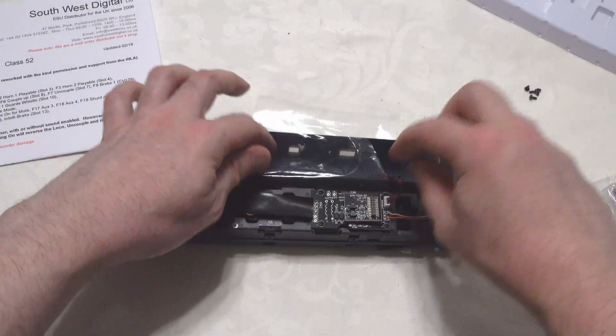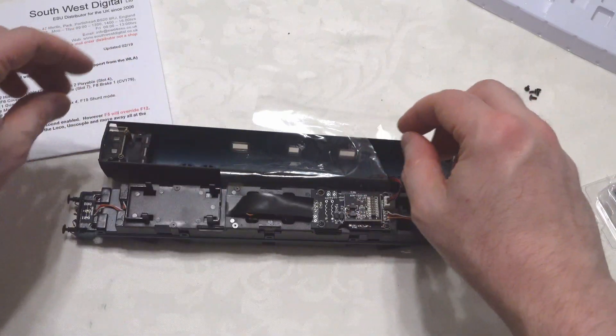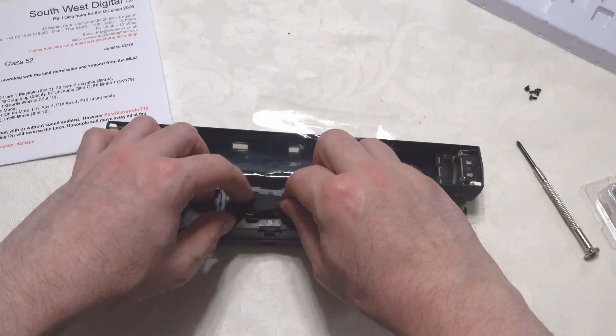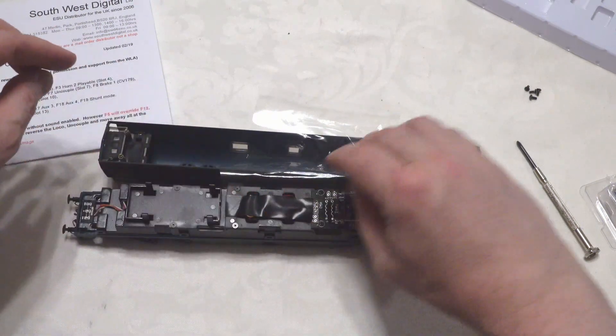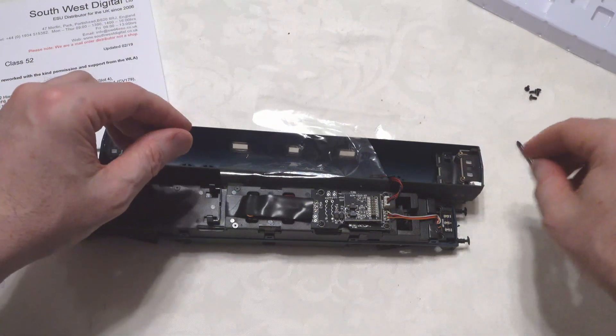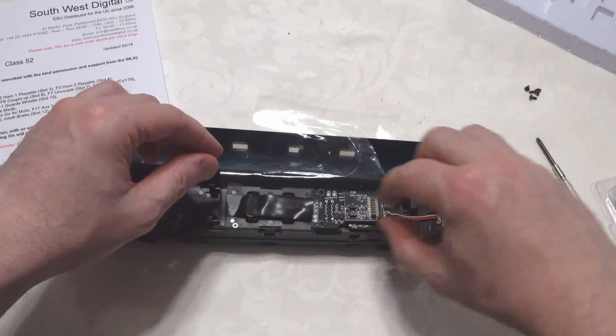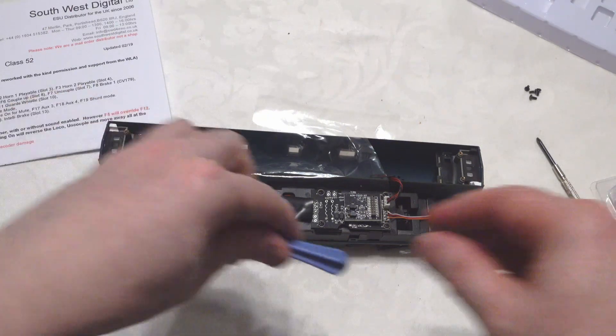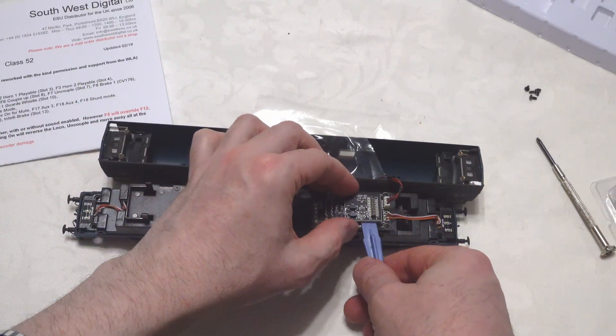We can obviously remove this plug if we wanted to. We've got our header here with our DCC installed, some wires covered there, and we've got a place for a large speaker here. We're going to be using a smaller speaker, so let's get this out.